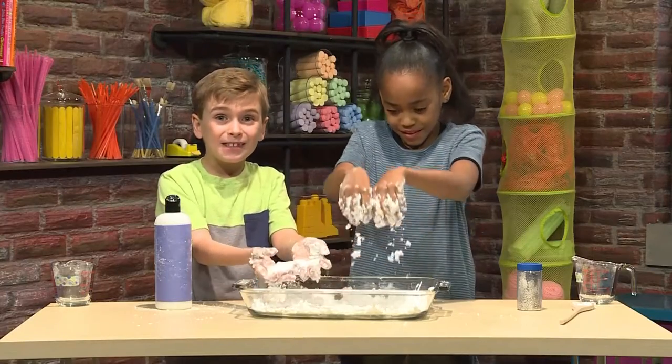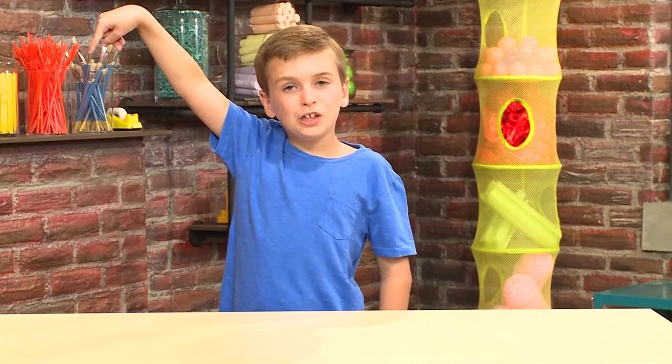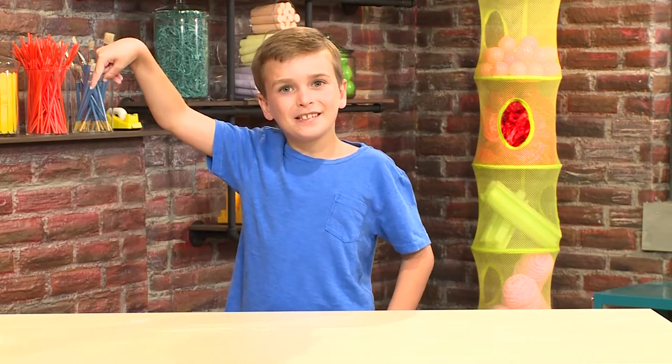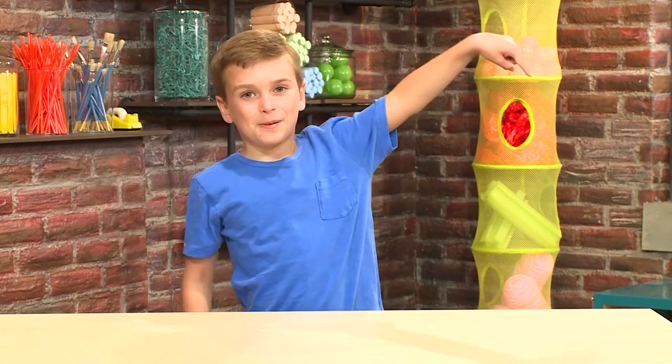And that's it! That's how you make homemade snow! Touch here for more great videos! Or touch here to subscribe!